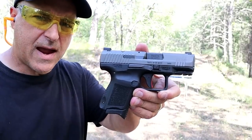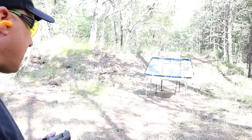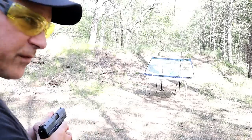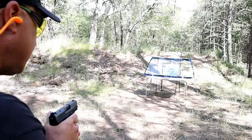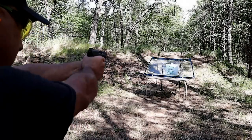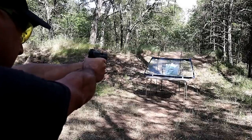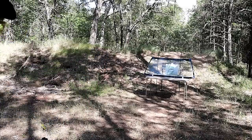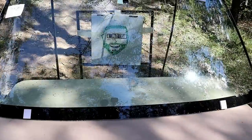All right, here we are with the Canik TP9 Elite Subcompact, eight yards back, straight on. We've got the Sig Sauer jacketed hollow points. Let's see how it goes. All right, let's take a closer look.